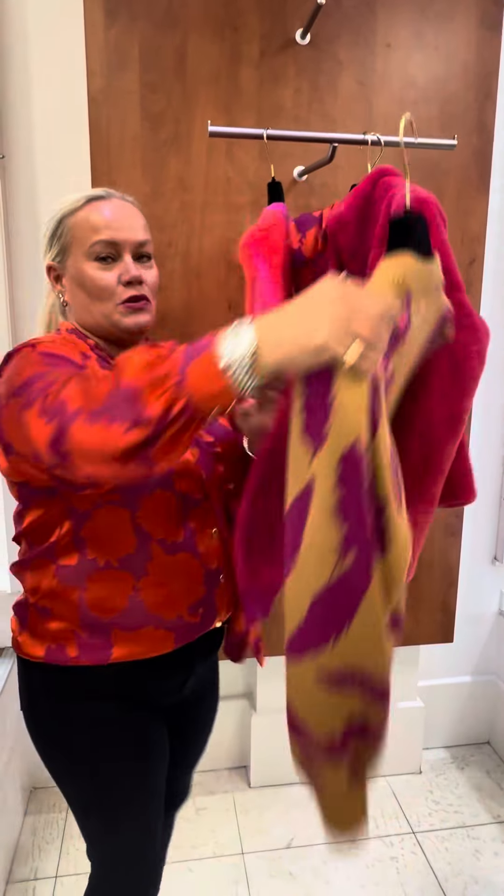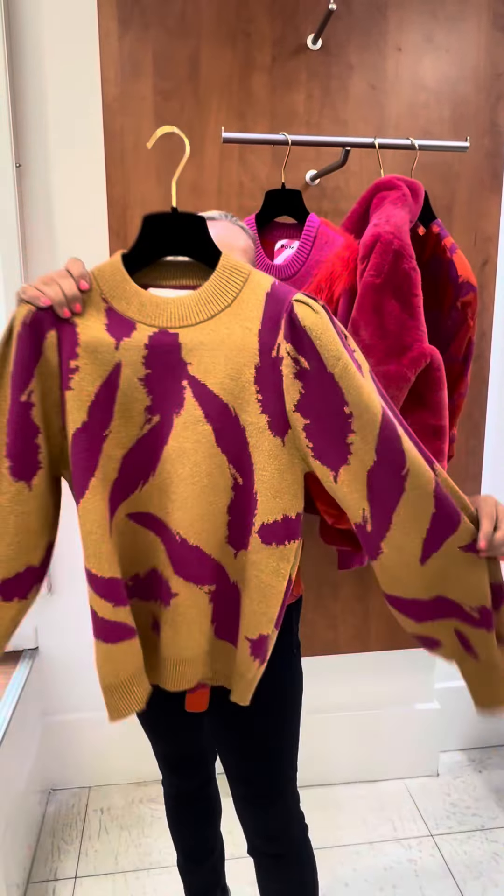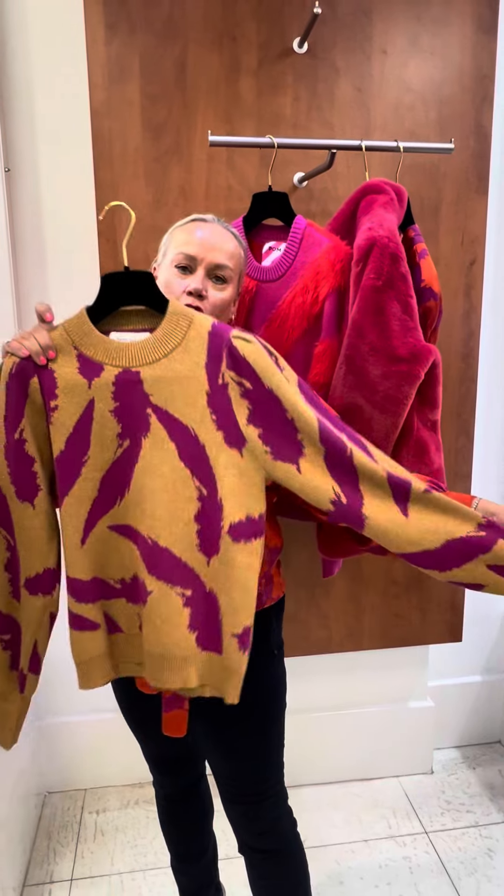Last but not least, we have the super gold lurex and shocking pink — this is perfect for your little supper jumper. Prices are between £110 and £135.